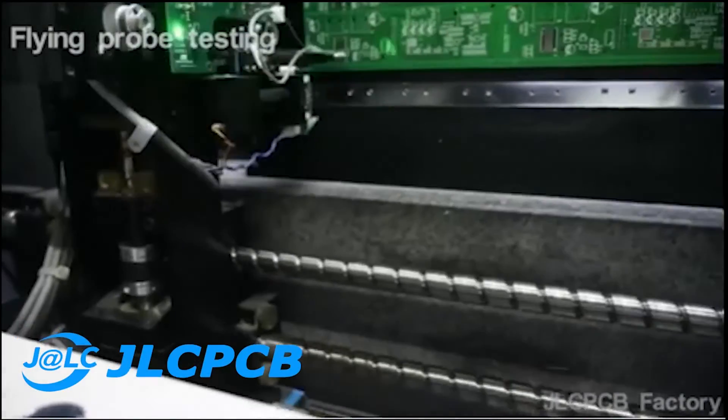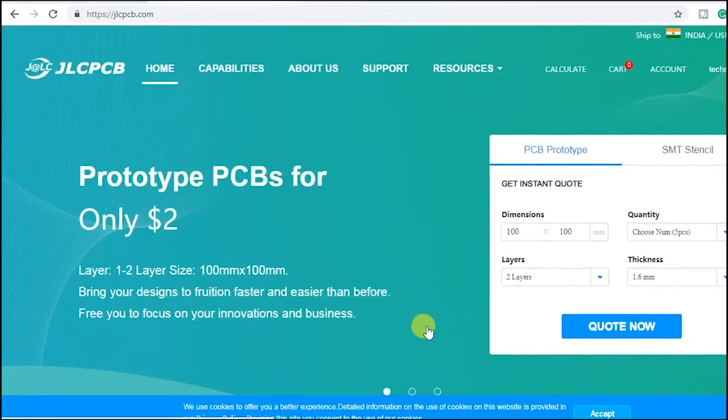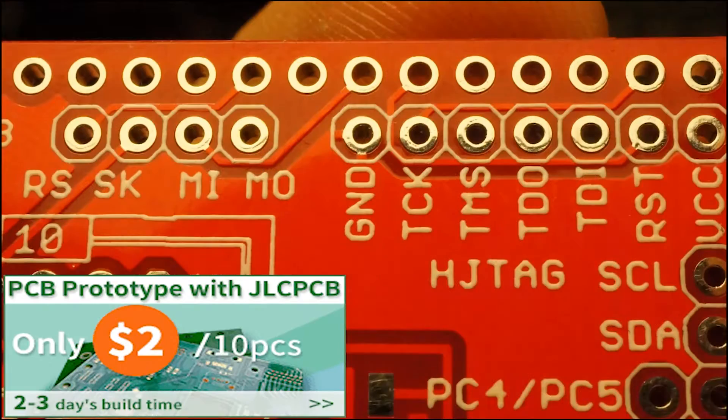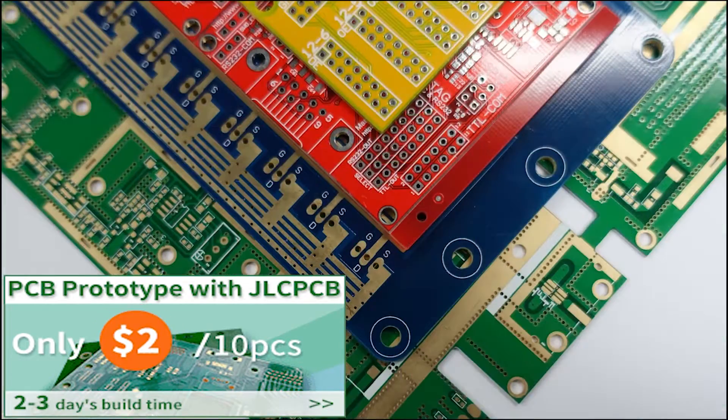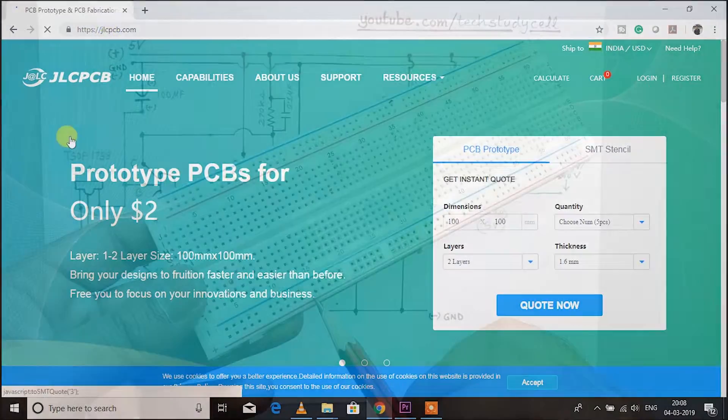This video is sponsored by JLCPCB, which is one of the largest PCB manufacturers in the world. You just have to pay only $2 for 10 sets of PCB of dimension 10 by 10 cm, so you will get good quality PCB at an affordable price. For more details, please visit JLCPCB.com — the link is given in the description.